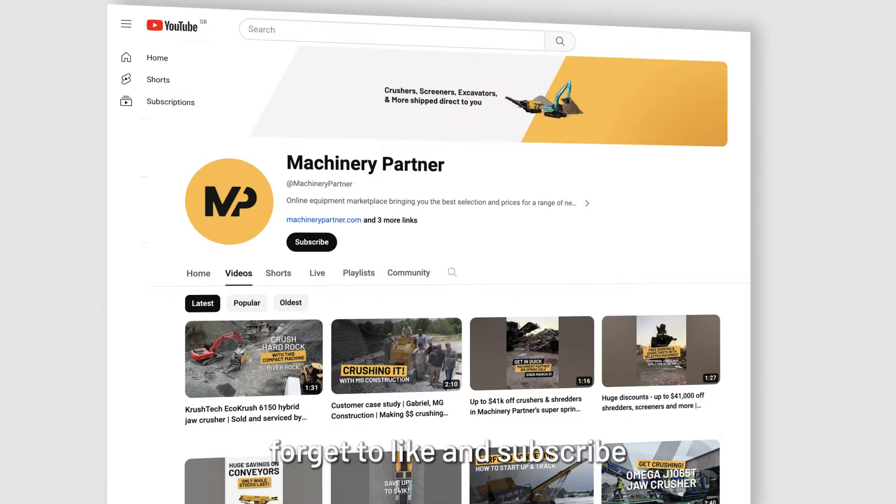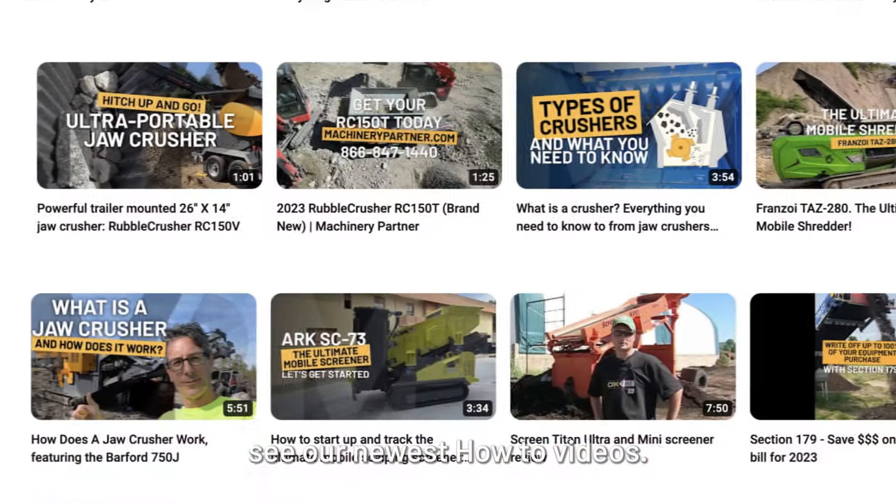Finally, don't forget to like and subscribe to make sure you're the first to see our newest how-to videos.